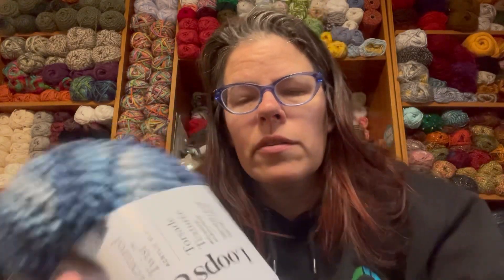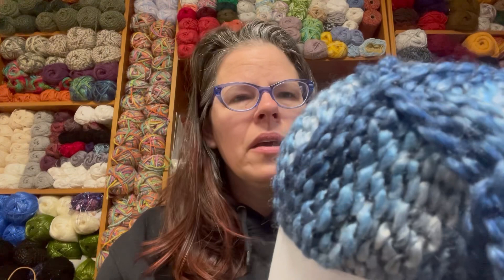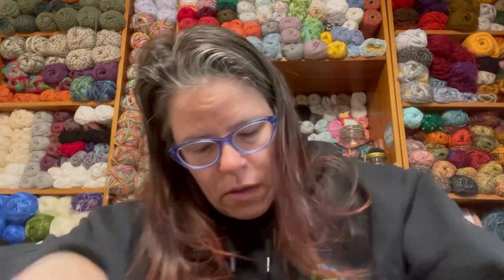Loops and Threads is the Michaels house brand, for those who don't know. I need to do a video about those QR codes on the labels soon. This yarn is very similar to another I'll show you — they have gotten rid of all the Homespun, and this is essentially their version of Homespun. I'll get into specifics head-to-head when I do the yarn review, but I have feelings and they are many. I do like the color selection, and I'll try to stay unbiased in the review.